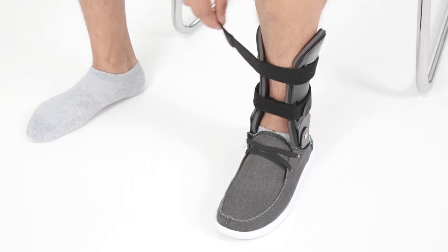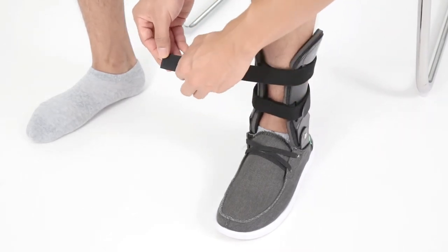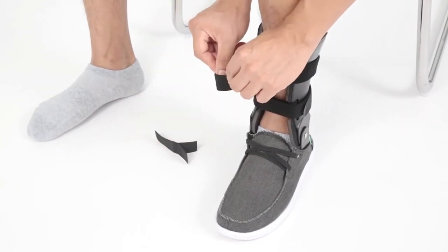If the straps are too long, you may shorten them by removing the end strap connector, folding over the end of the strap, and re-securing the end strap connector.